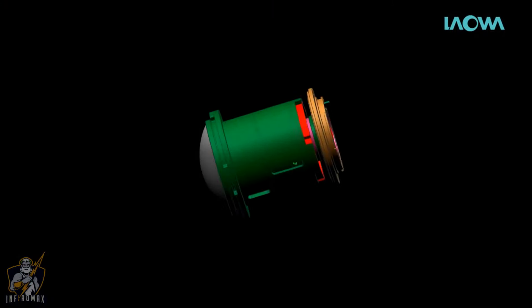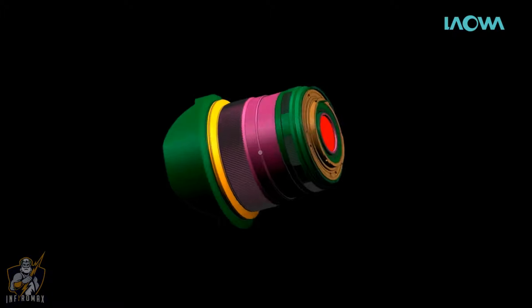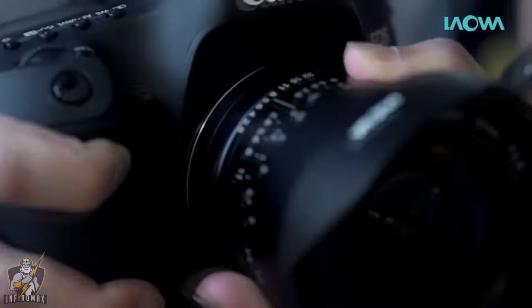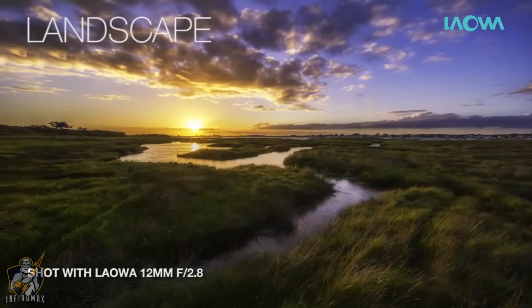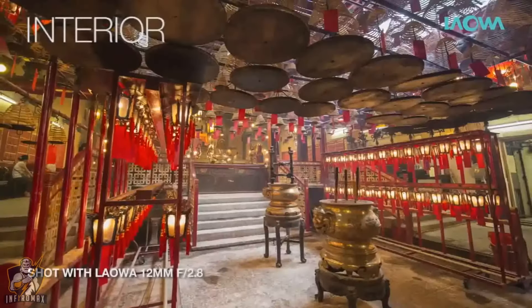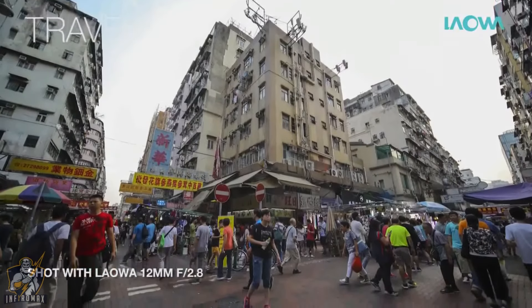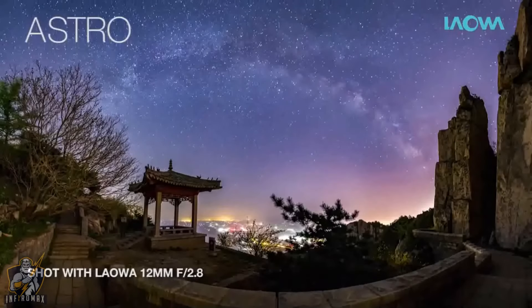We have spent a lot of time designing and developing a rectilinear lens which can overcome the weaknesses of existing wide-angle lenses on the market. We also needed the lens to be fast and wide enough for all types of photography — from landscape, architecture, and interior, to travel and astrophotography.